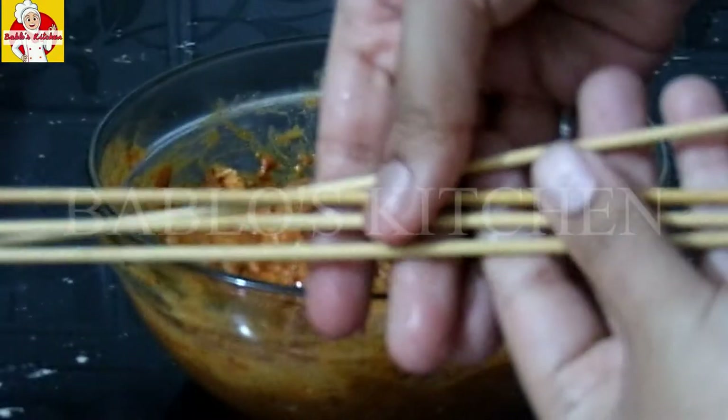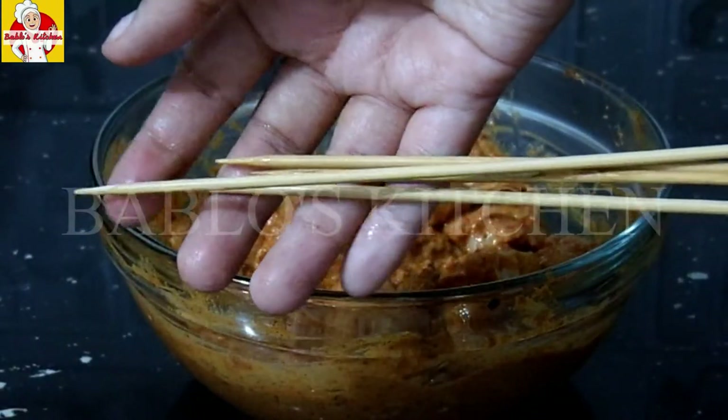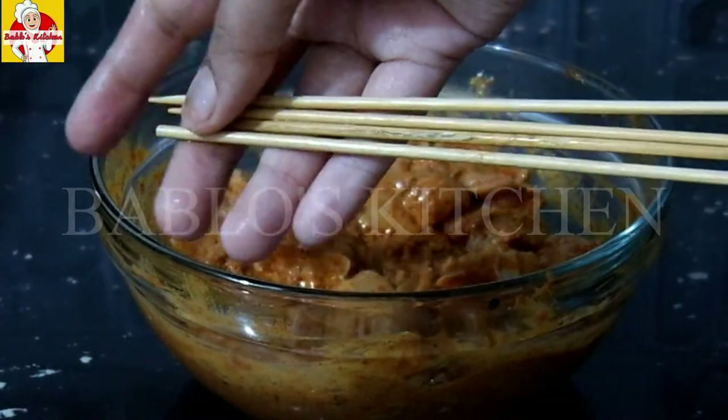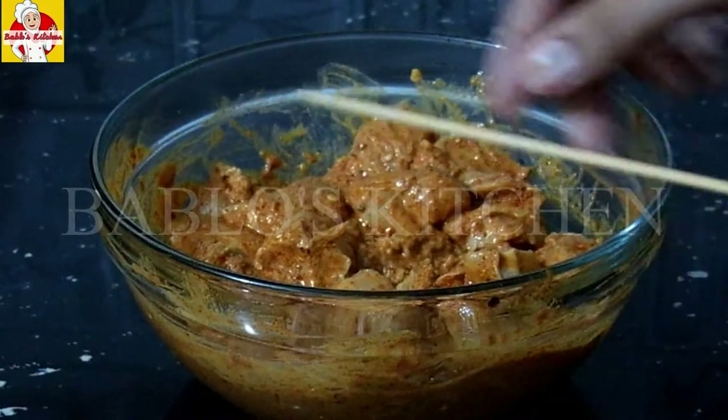Now let's prepare the skewers from the supermarket. This one is an overnight marinade. Let's get the chicken pieces ready to go onto the skewers.